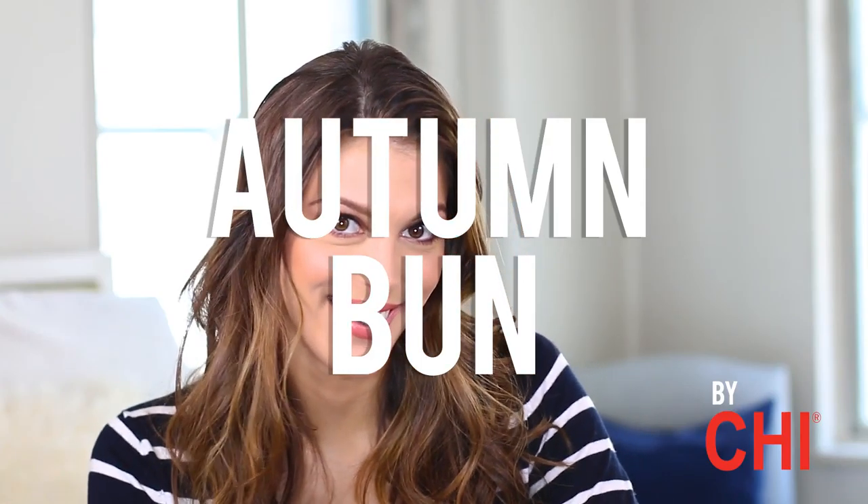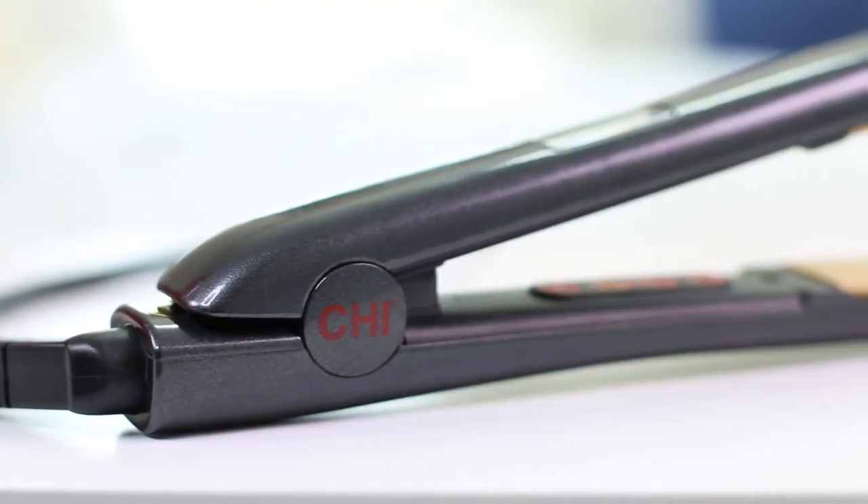Hey guys, I'm going to show you how to do the perfect look for this season, the Autumn Balm. I start using the Qi G2 Iron. You can change the temperature. I put it in red.